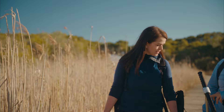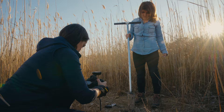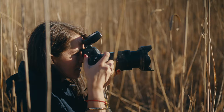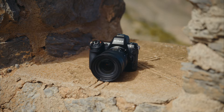Looking into the viewfinder is so much nicer because I see what I'm doing. I really like the back of the camera — the tilted screen is very easy to use. It's a very fast camera; everything is right on the spot where it has to be. I'm ready.